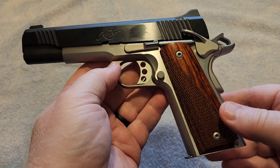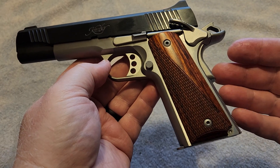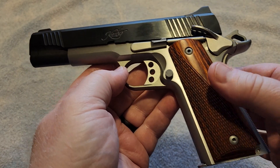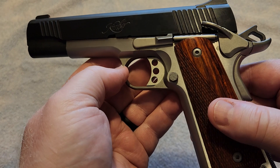I have not done anything to this gun since I have had it, and I don't intend to. I bought this gun the way that it is, and I enjoy shooting it the way that it is. Of course, it does have the rosewood grips on it. These are a very nice grip — they really look good with this two-tone finish, in my opinion.